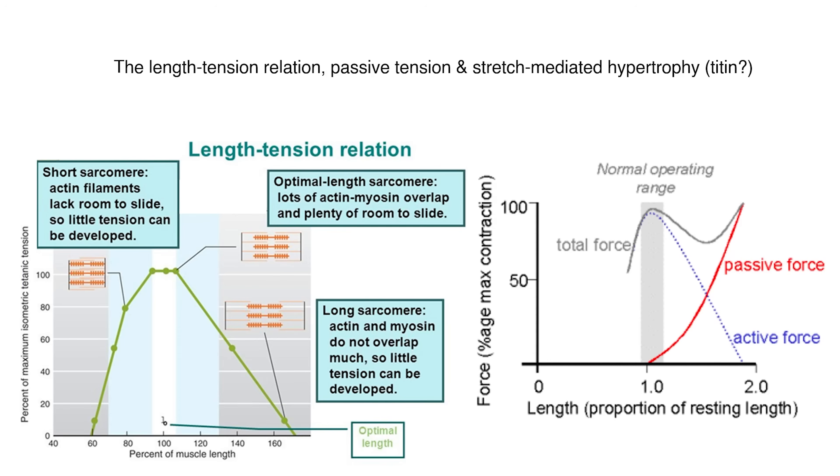As you can see in the image on the right, the active force production is optimal around anatomical position or resting length. If you shorten the muscle, you get a dramatic decrease in both active and passive force production. But if you lengthen it, you can actually get a little bit stronger because the muscle is passively trying to return to its shorter position — that's passive force. Passive force is greater when you stretch the muscle more, and it's the sum of active and passive force together that most likely determines how much total tension there is and how much the muscle will grow.